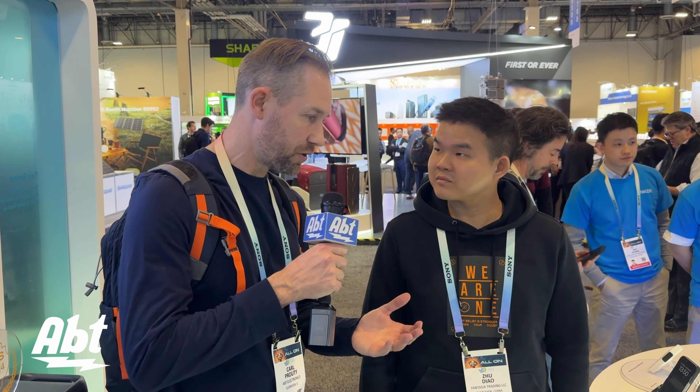Hey everybody, Carl here from AFTER at CES 2024 in the Anker booth. We've got Ted here with us who's going to talk to us about some brand new products. What are we looking at?